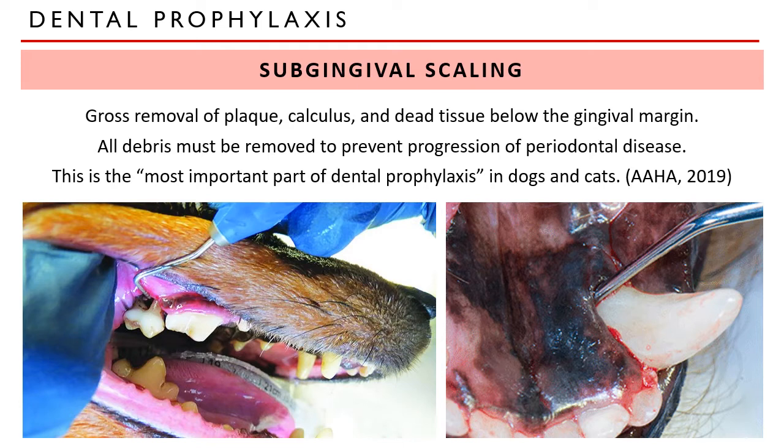During subgingival scaling, we do the periodontal probing. Since the teeth are now exposed and their gingival margins are quite clear without calculus deposition, we can now easily do the periodontal probe. This is the problem with non-anesthetic dentistry — in non-anesthetic dentistry, or dental cleaning in an awake patient, you can only do supragingival scaling. You cannot remove any debris, plaque, or calculus within the gums because the patient is conscious.